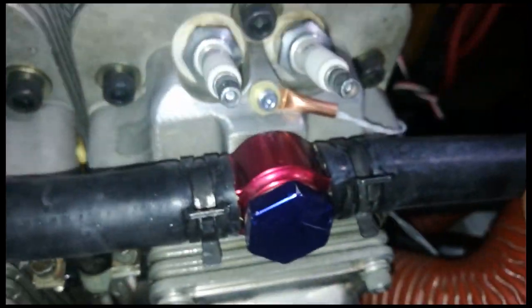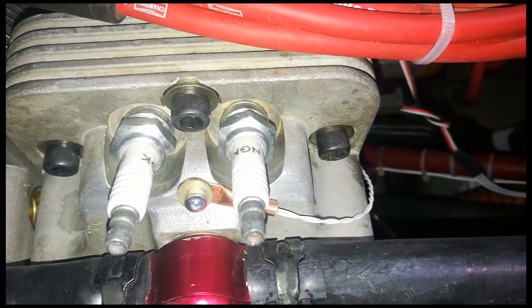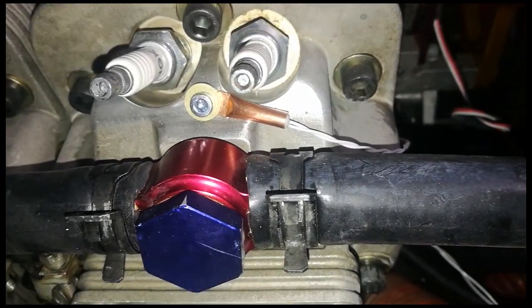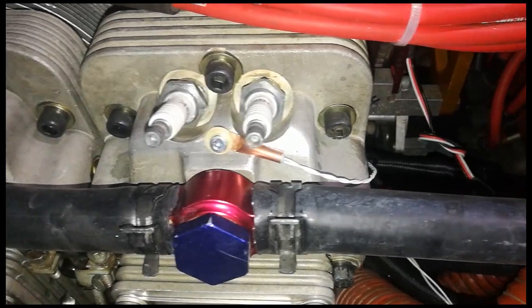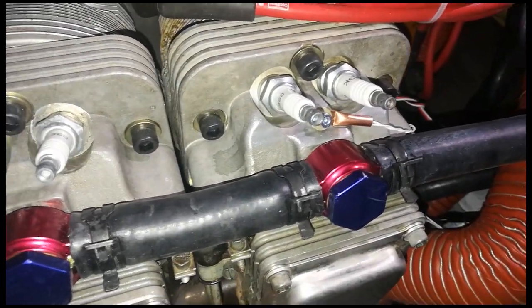I've just drilled that down about half an inch or so and tapped that M4. And that's just an M4 cap screw with a washer, clamping down the CHT thermocouple right there. So I'll hook that up to the gauge and then we'll give another run tomorrow and get a CHT reading.